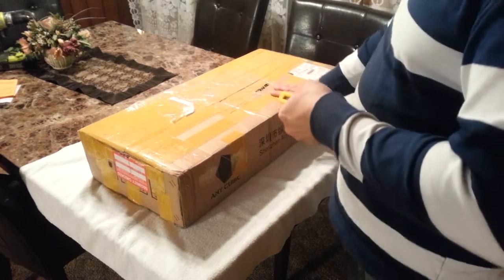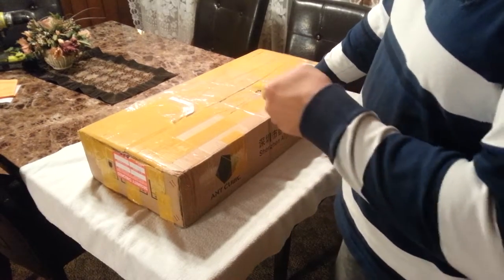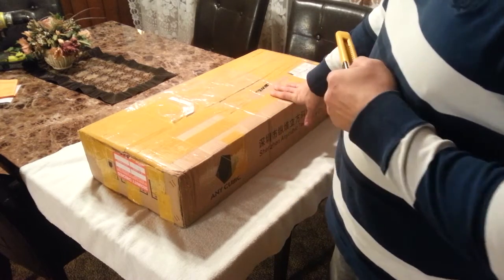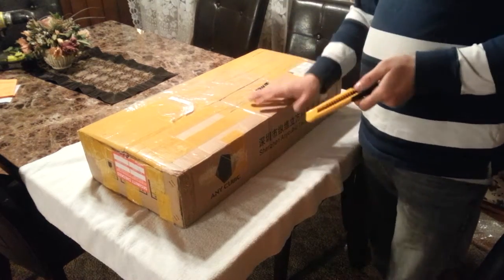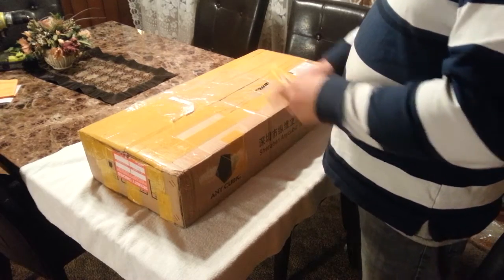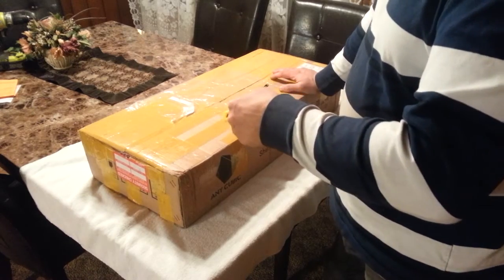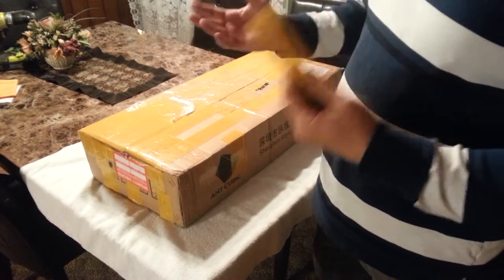Supposedly in the kit there is a free heated bed as well as some sample filament and 0.4mm nozzles. Before I go any further I'd just like to point out that I am a novice when it comes to 3D printers. This will be my first 3D printer and my only knowledge is basically what I've read online.